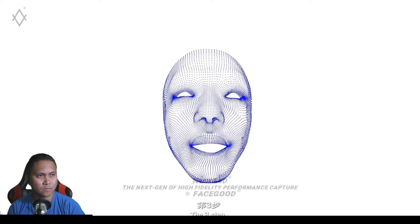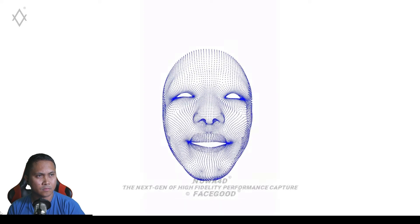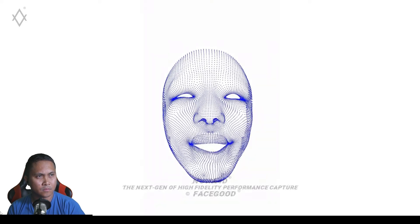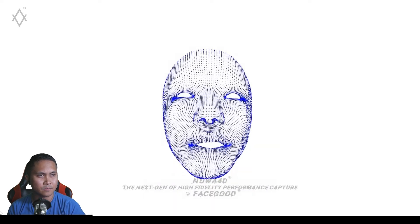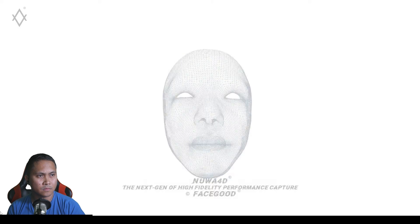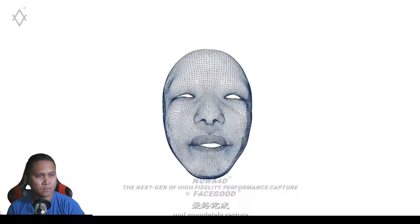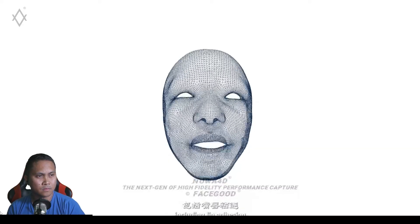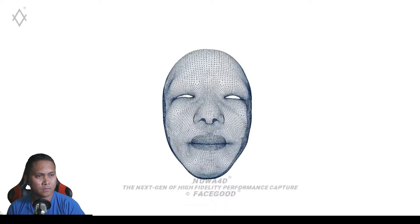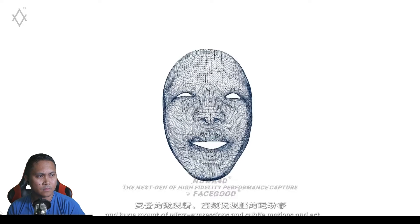The third step is to reconstruct the 3D dense point cloud. The fourth step is to calculate the face mesh and completely restore the facial expression details, including lip tensions and a huge amount of micro expressions and subtle motions.